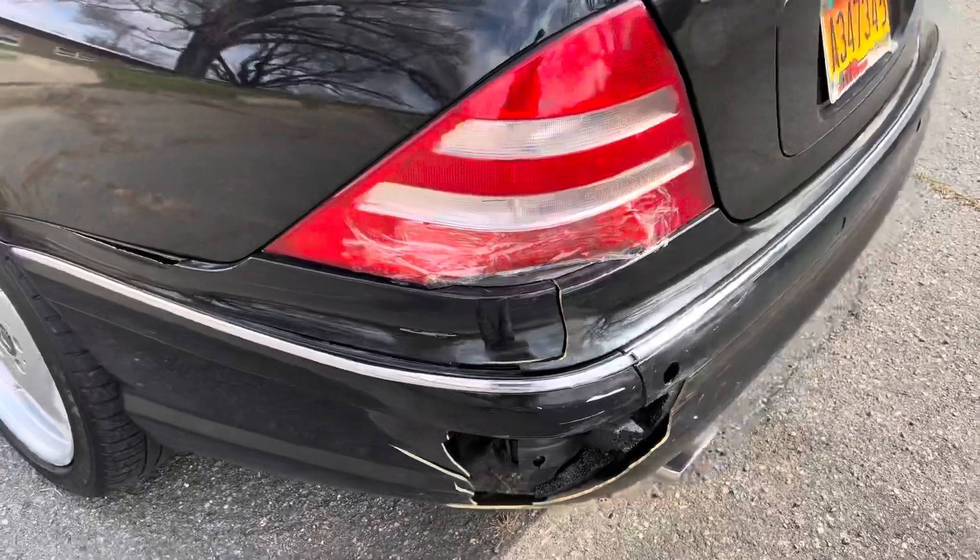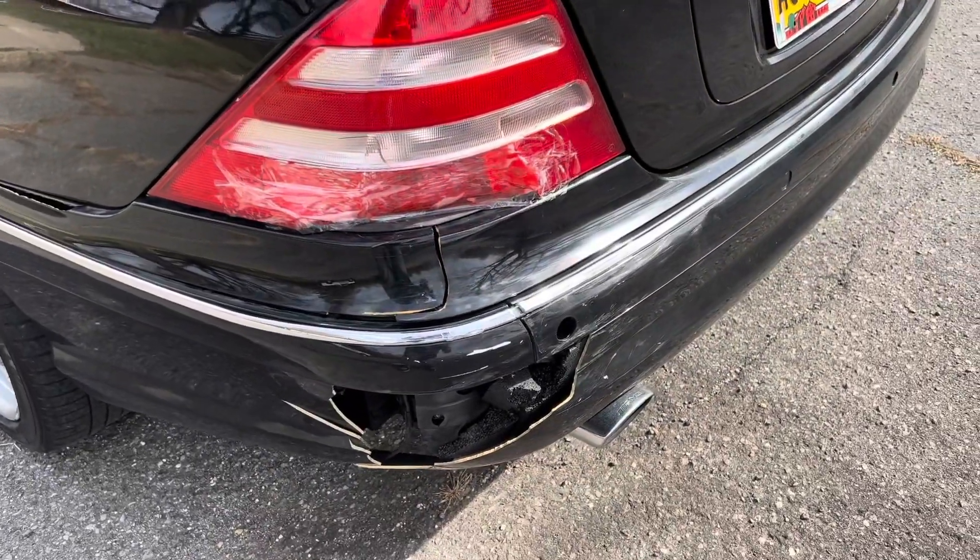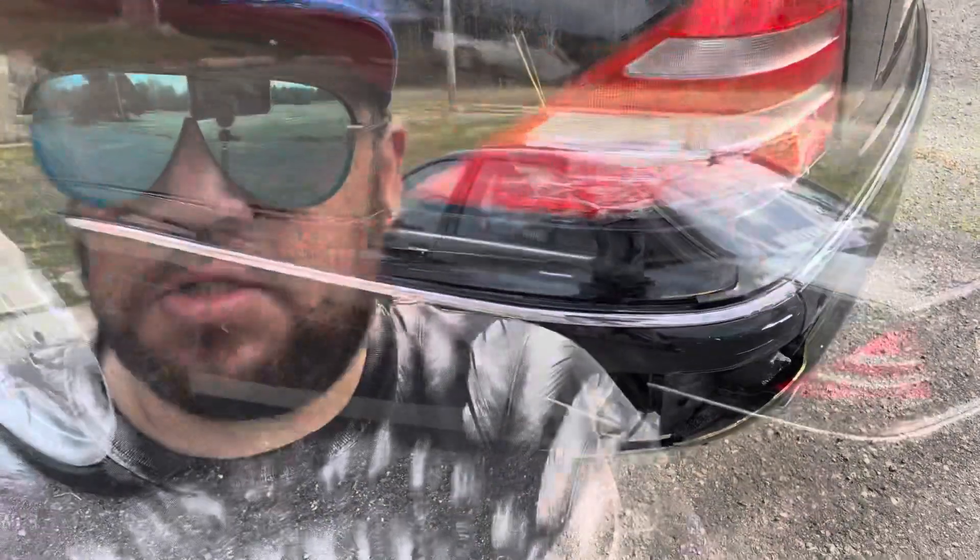I took some lacquer thinner and removed some of the marks. Sorry guys, it's a little windy outside today, but it's almost 90 degrees and it's still winter time, so it's kind of strange.